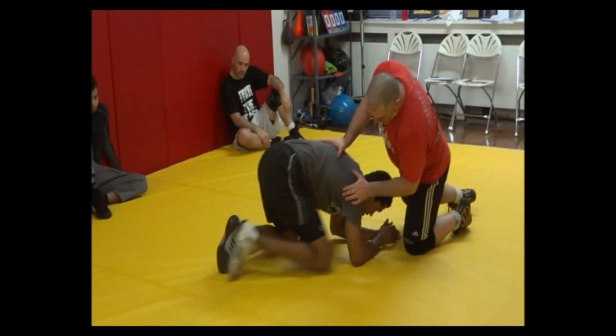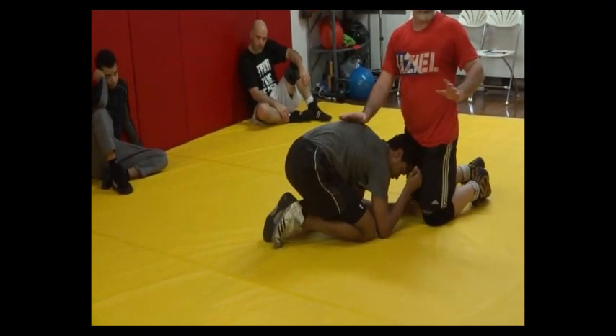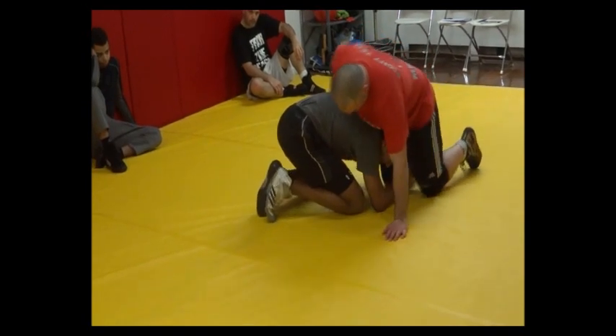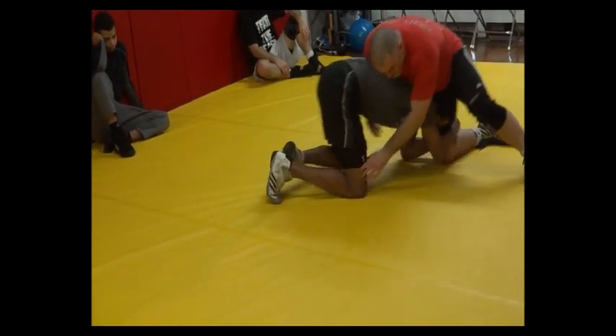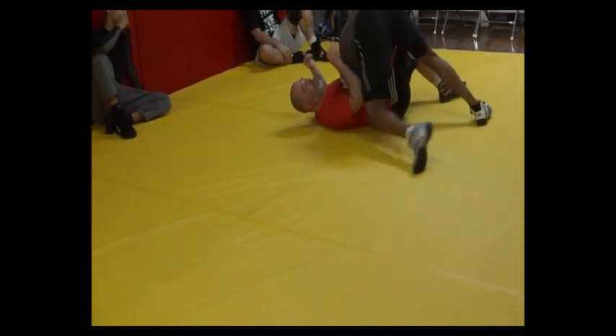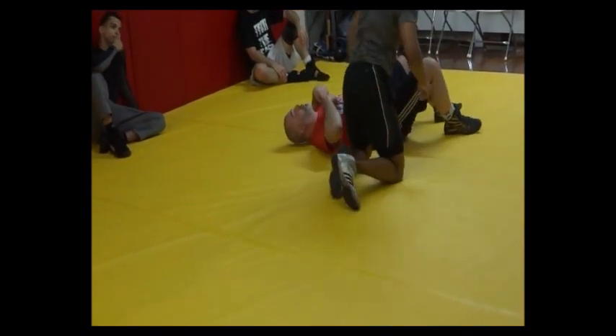But as long as he can keep those knees underneath his shoulders, he's good. Danny's going to pop that head up. So we're here — I stretch him out, he brings those knees in, pops that head up, and down I go. So I need to avoid this.